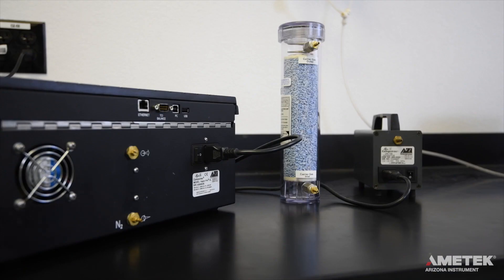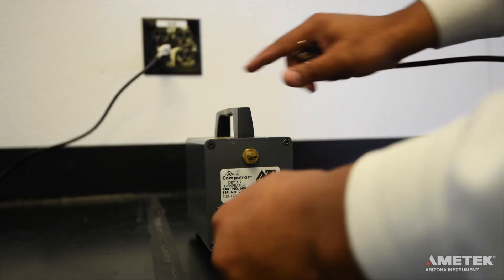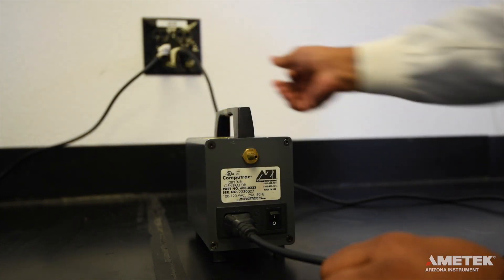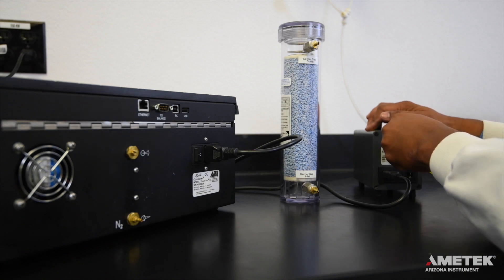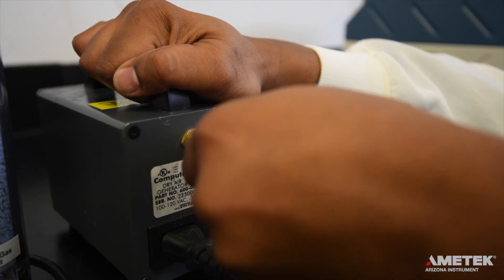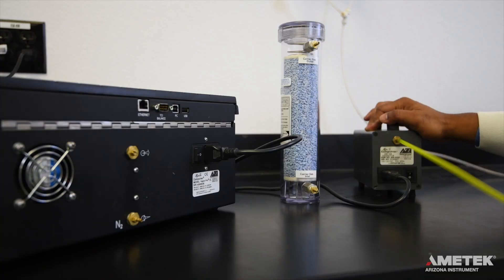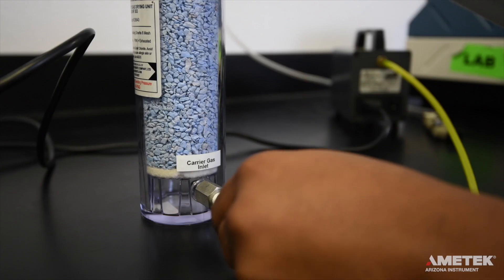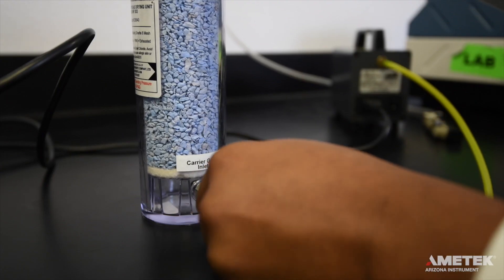If you are not using one of the previously mentioned options, the third option is to use the Ametek Arizona Instrument Dry Air Generator, or DAG for short. For this option, connect the dry air generator to its power cord and plug it in, making sure that the power switch is in the off position. Next, use the yellow tubing from the dry air generator kit to connect the dry air generator to the carrier gas inlet port on the desiccator. Whenever you are using a dry air generator, make sure that the yellow tubing is used here. This type of tubing is more permeable, allowing moisture to escape through the tube before the air reaches the desiccator.